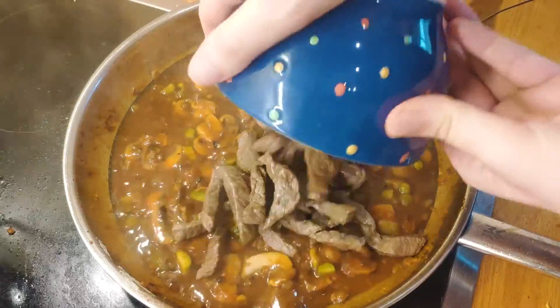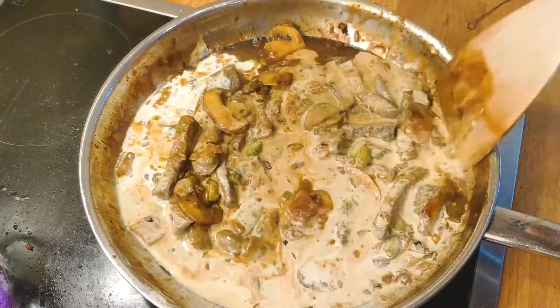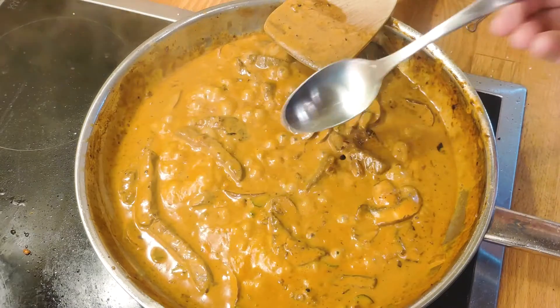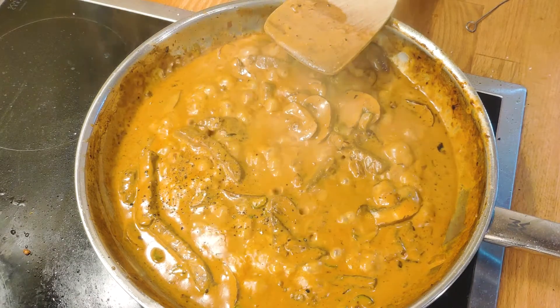Then add the cornichons and the beef. Stir thoroughly. Once it starts simmering again, add the heavy cream. Mix and then season with salt and pepper. Let it simmer for 3 more minutes or so. Do not forget to taste test and adjust accordingly — in my case, a bit of pepper was missing, so I just add it quickly to the mix.